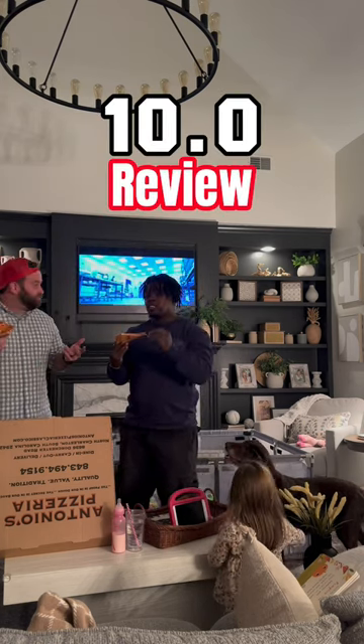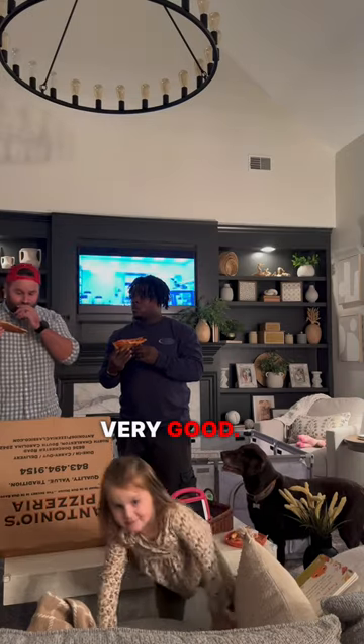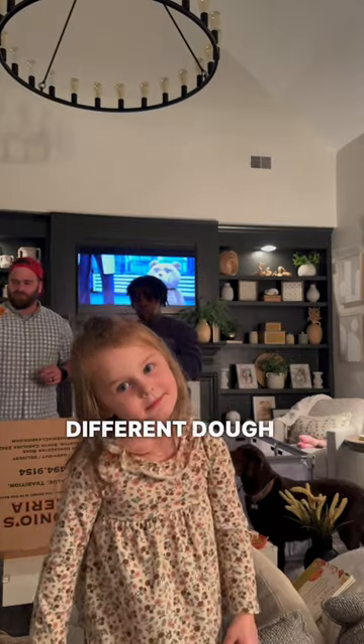I like when I taste the oil and the greasing. It ain't dry. Okay, fresh and hot. Very good. I like the aftertaste. Definitely a different dough than what's usually around here.